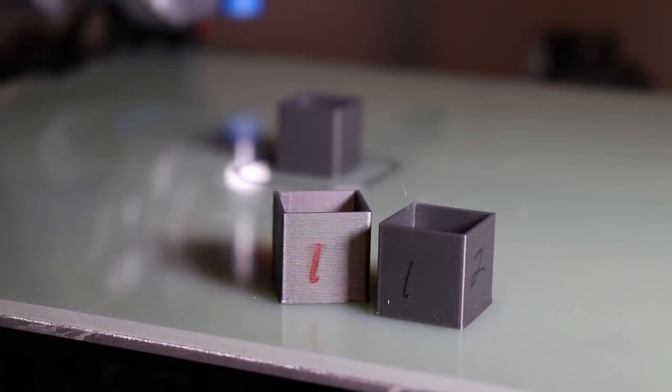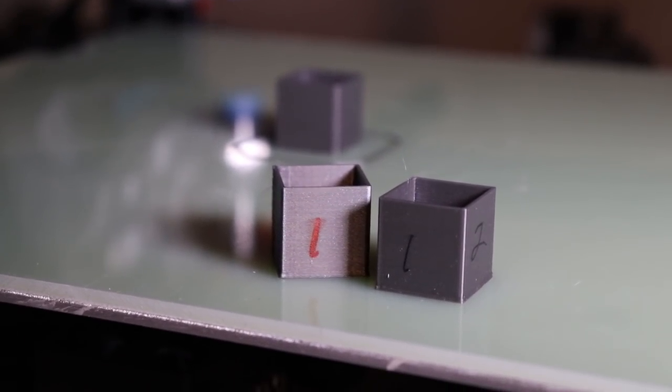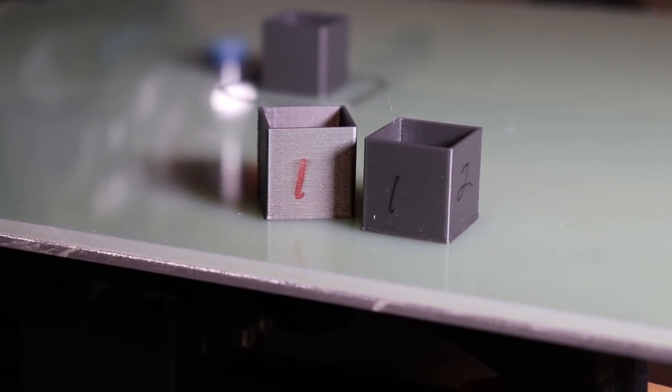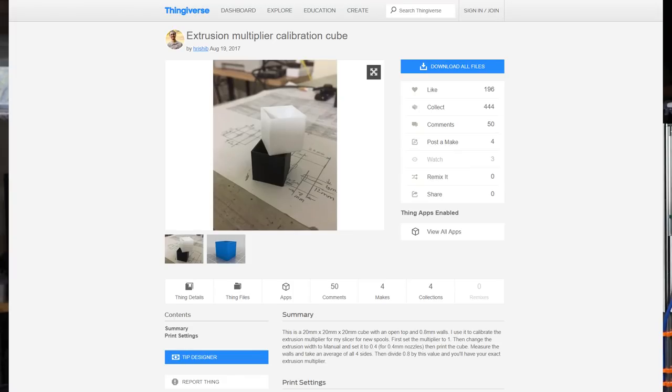Once I had my base E-steps, I used the extrusion multiplier to fine-tune via Simplify3D whether I was extruding too much or too little. That's what these little cubes are over here. There's an extrusion multiplier test on Thingiverse — you do the settings they specify, do two perimeters, and with a 0.4mm nozzle you go around and measure.